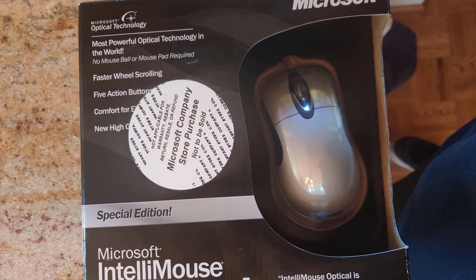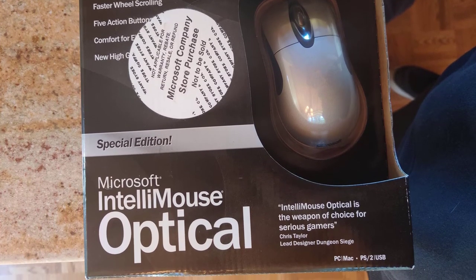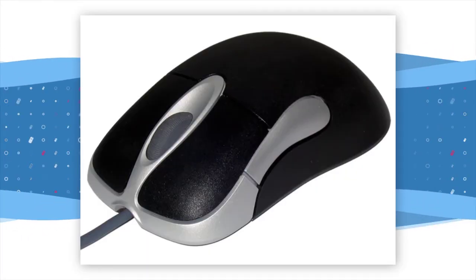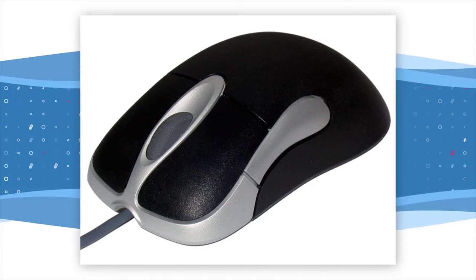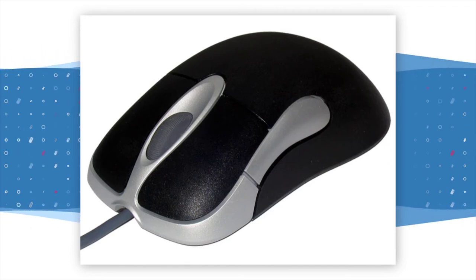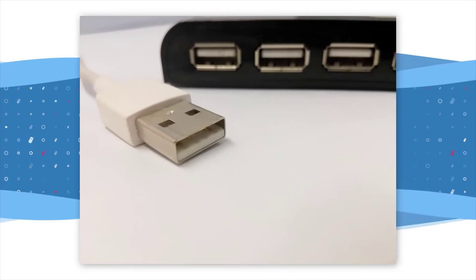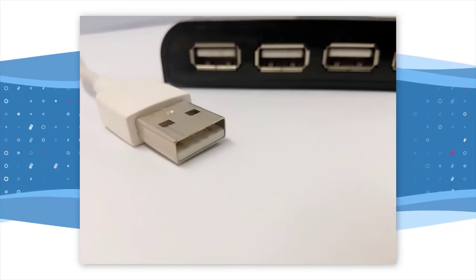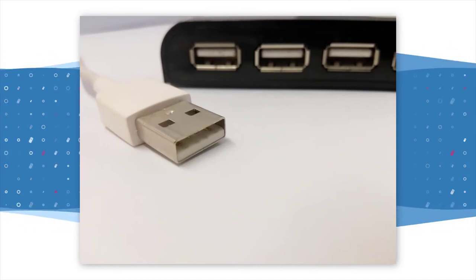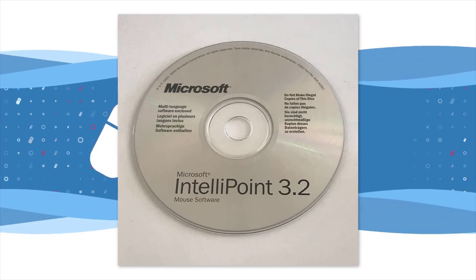Building on the success of the Explorer, Microsoft announced the next model, the IntelliMouse Optical, would be released in April 2000. This featured an ambidextrous design with five buttons — two on top, a scroll wheel, and one on either side of the mouse. The five buttons combined with the IntelliMouse software allowed the user to create their own custom actions. This model also supported plug and play through a USB connection, meaning when connected to Windows it would automatically install and be available for use — no driver disk or CD required, making it the mouse of choice for the travelling laptop user.